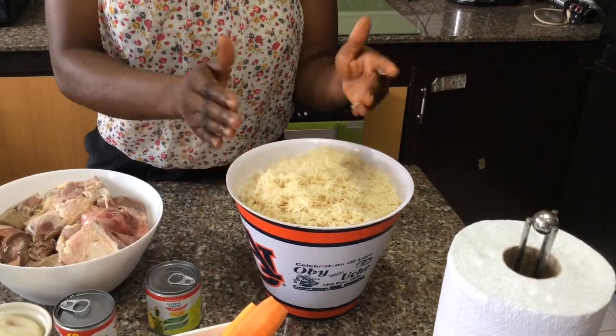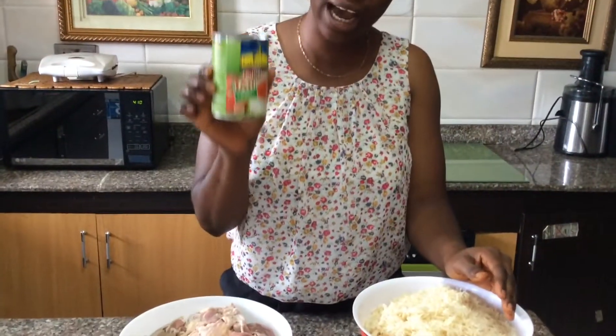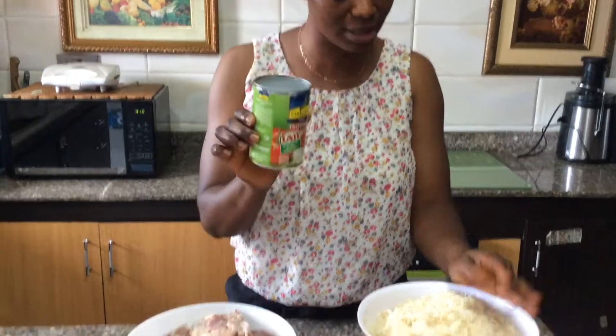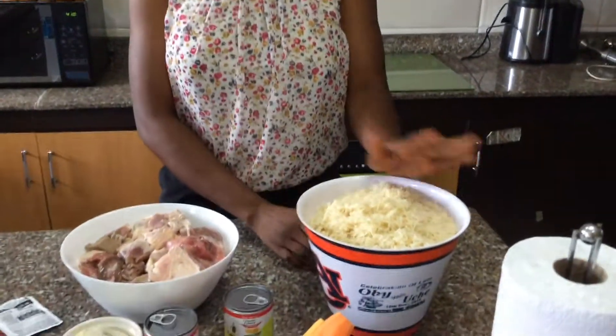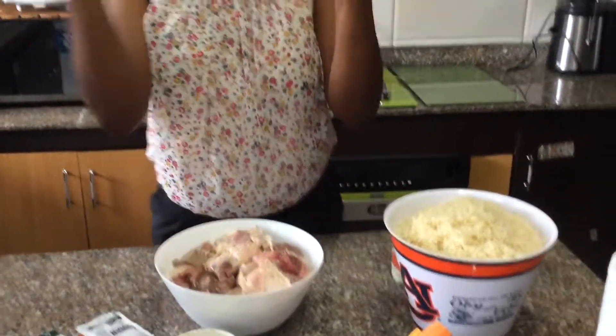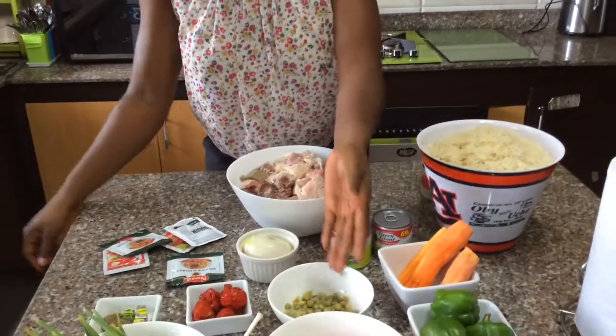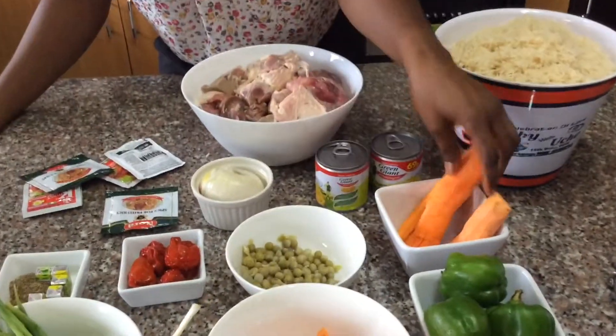For my measurement I use five cups of this cup, that is what we are having here. I will be using green beans — Green Giant — I love Green Giant, this is what I'll be using. Then this is my peas and this is my carrots.